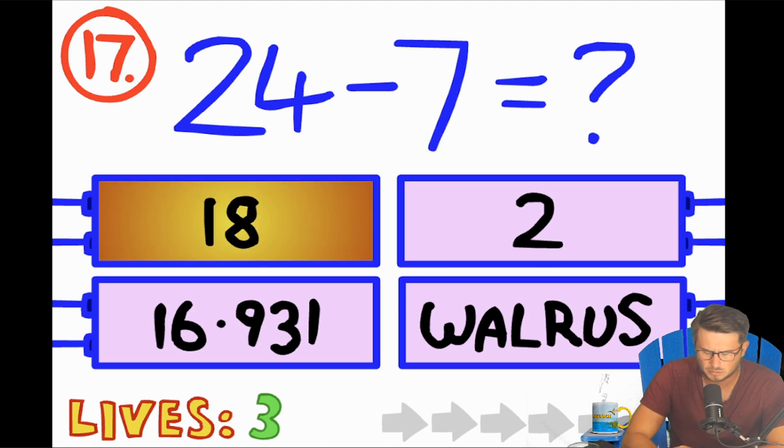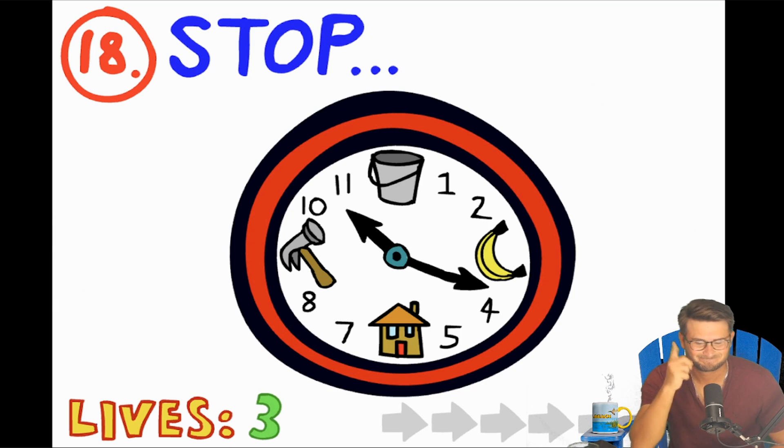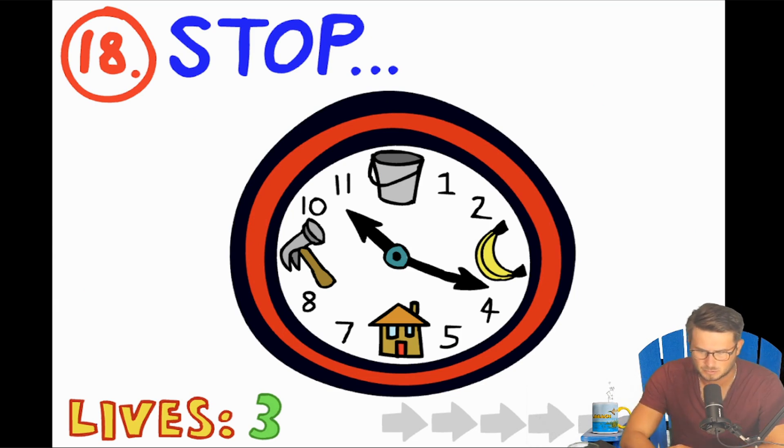24 minus 7 — well, that's not 18. 24 minus 7 is... 19? 16? 15? 17. Oh, it is 18? No — 24 minus 4 is 20, minus 3 is 17. Okay, so it's 17. Stop, lock and drop it. Stop — one, two — bucket, banana, house, hammer. Stop, hammer time!